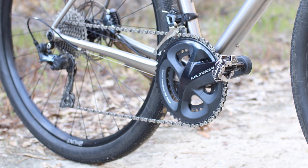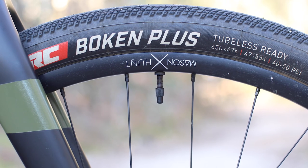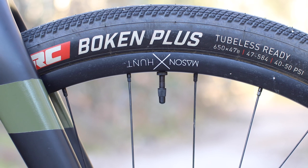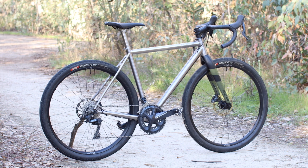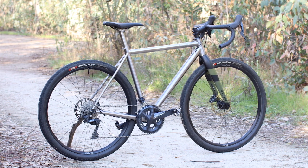That isn't crazy by today's standards, but far wider than any race or endurance road bike would allow. On my scale with no pedals, this Ultegra RX 2x build with Hunt alloy 650B wheels and IRC Boken 48mm tires set up tubeless comes in at a very respectable 21 pounds on the dot, or roughly 9.5 kilograms, in a size 52.